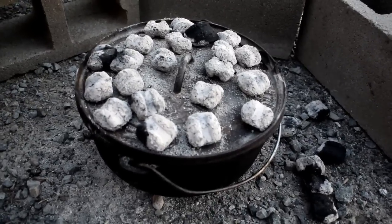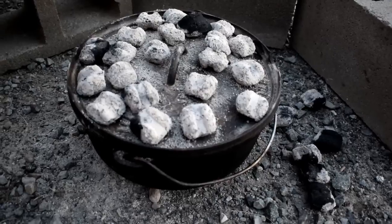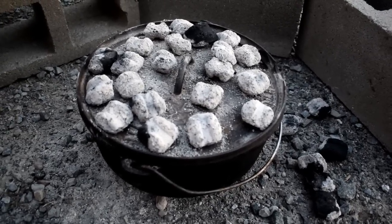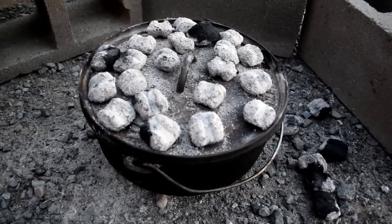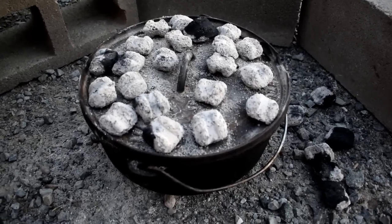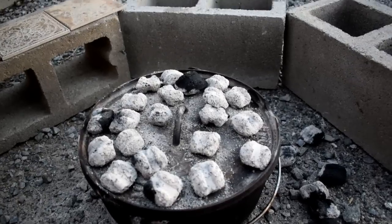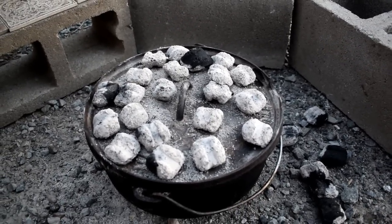Dutch oven cooking for beginners. This is a Dutch oven beginner 101 tutorial for those of you who've never had a Dutch oven and are trying it out for the first time and just need a couple hints. On our homestead, Dutch oven cooking is part of our off-grid lifestyle. We love it, so let's get cooking — we're going to give you a real quick easy recipe to throw in your Dutch oven tonight to get you started.